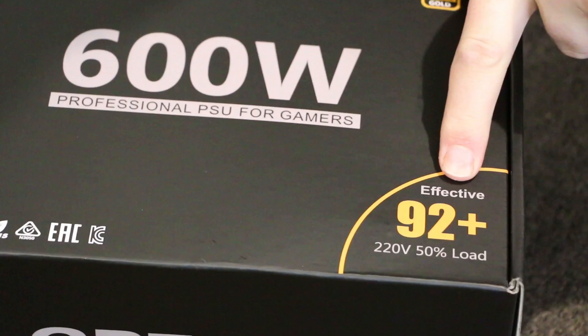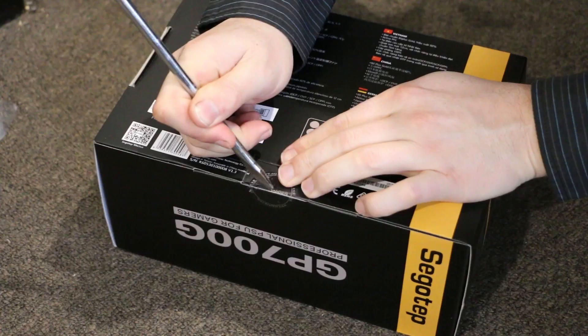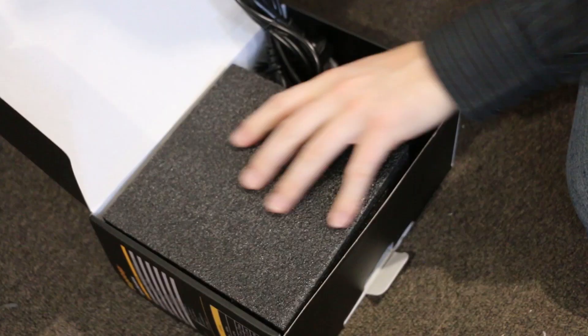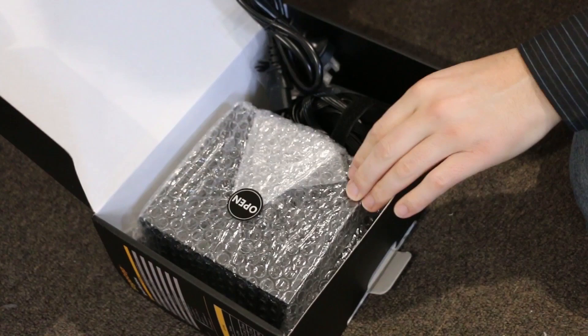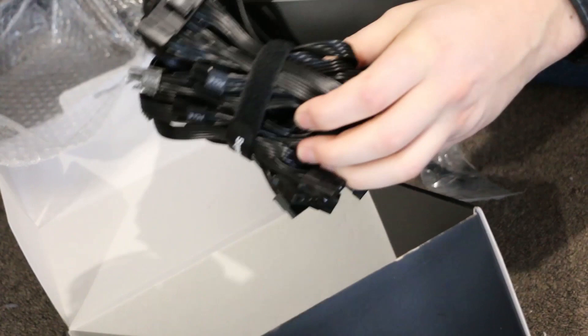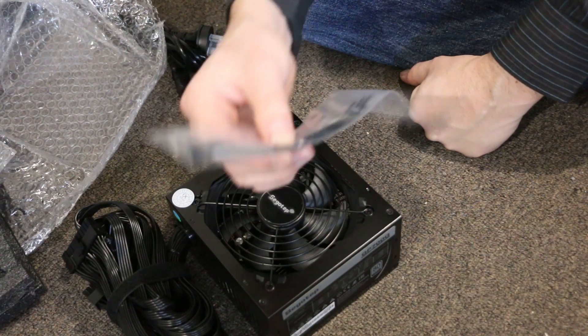This new PSU is 92% efficient, so you're only losing 8% power. If it were Platinum it would be about 94%. They started with Bronze, which is only about 80%. As you can probably tell, it's not modular — all the cables are just connected together, you don't get to choose what you plug in. But at this price, we don't expect the luxuries. They even included some cable ties for good cable management.